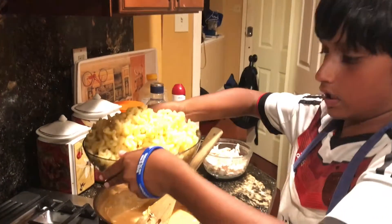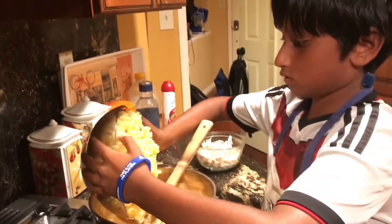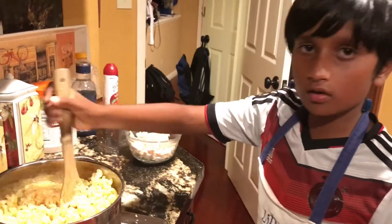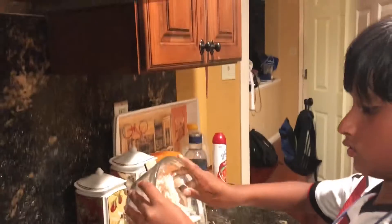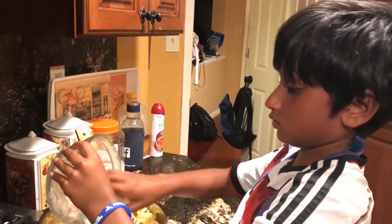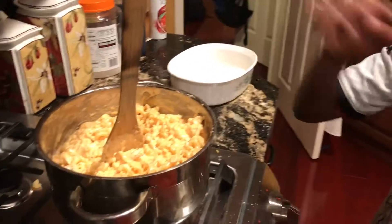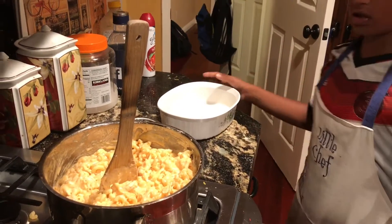This is eight ounces of macaroni pasta. Now let's add the chicken. Our chicken, pasta, and sauce have all been well mixed, as you can see. So now let's put it in our cooking dish.